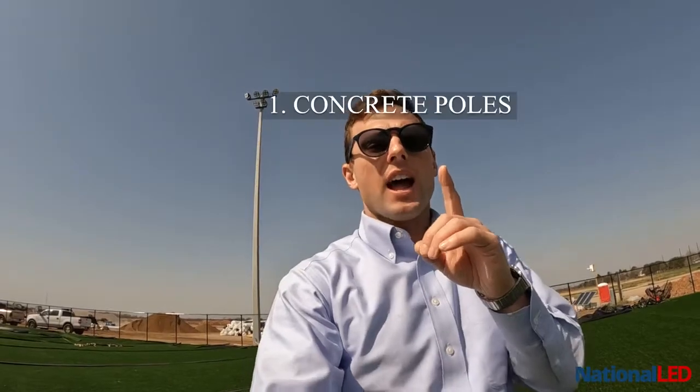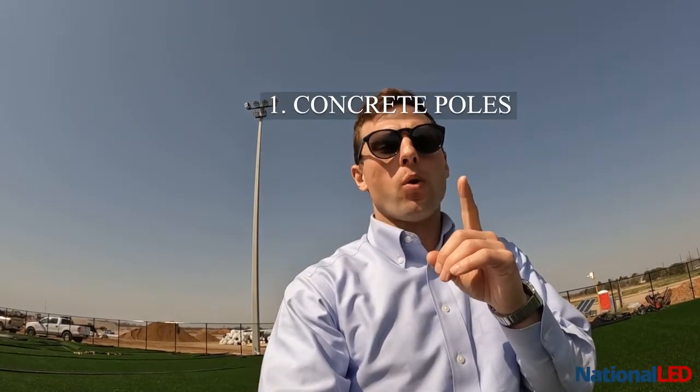Three tips that I would give to make a lighting project affordable for sports lighting: number one, I would always use concrete poles. They're extremely affordable, very easy to install, and they're extremely long-lasting.